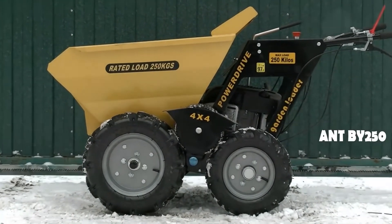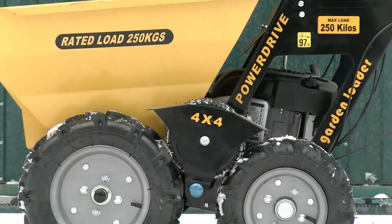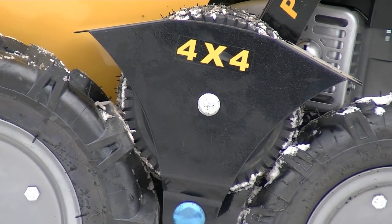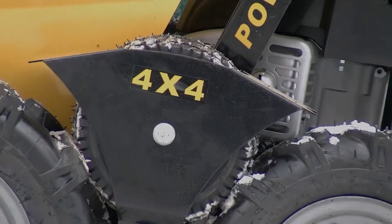Hi guys, as usual it's me Justin of Screen Boys and you are watching Review Machines. Again we have for our review a mini dumper — you've probably already seen some of them on our channel. We made a video about a hydraulic dumper and now decided to make one about its mechanical version, which is much cheaper.